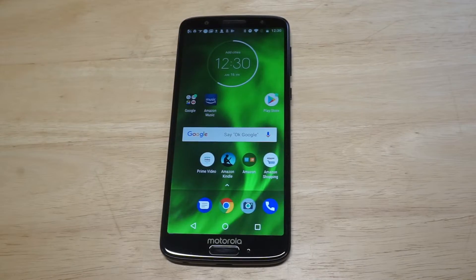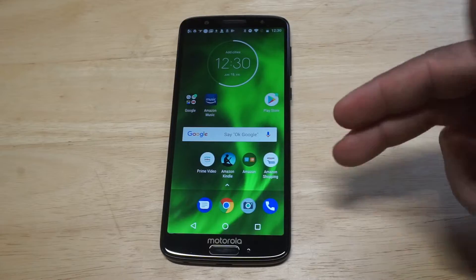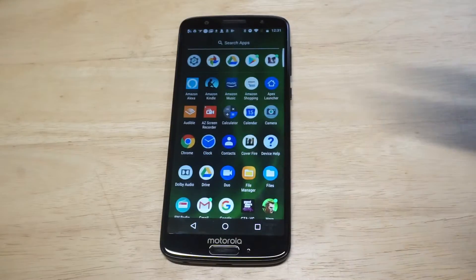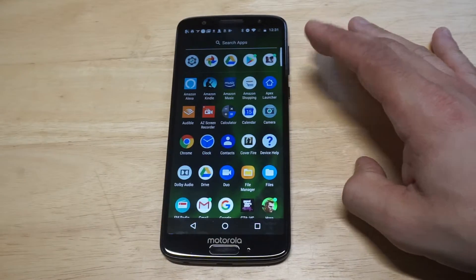What's up you guys, Zeddy at FlipTronics. I'm going to be showing you how to use the split screen on the Moto G6 and G6 Plus. This is a really cool way to multitask. I've always been into split screening, but you have to have some tabs open in order for this to work.